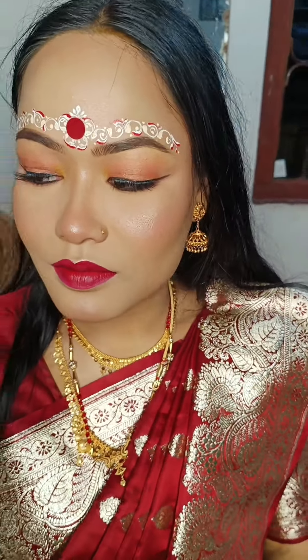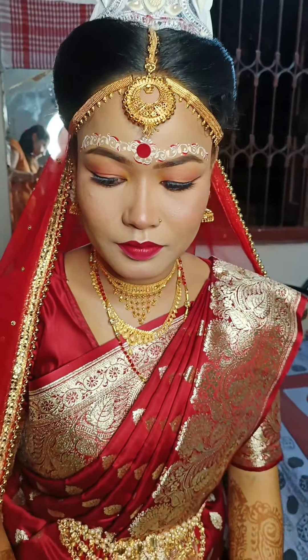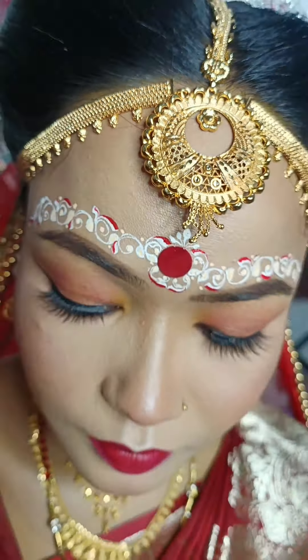This is our final look. You can see the link in the description box. You can check out the video. This is our final look. I will see you in the next video. Subscribe and like this video.